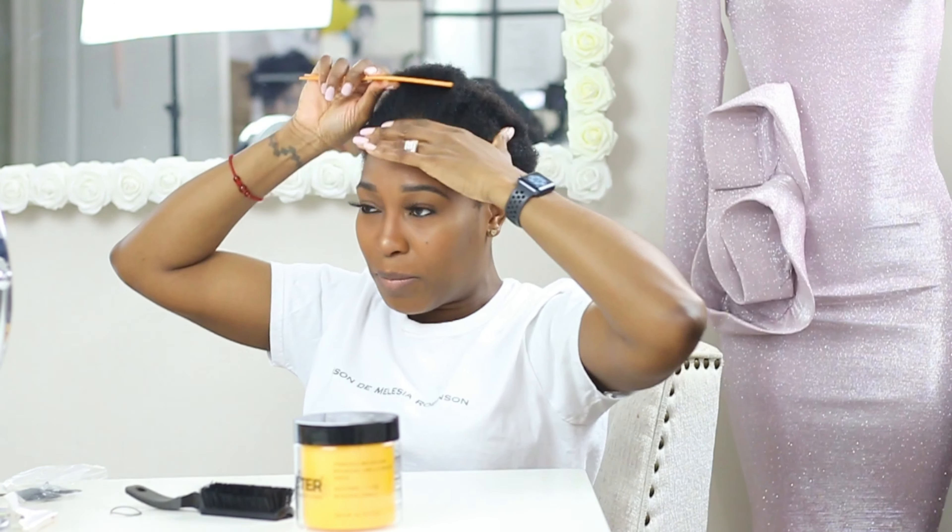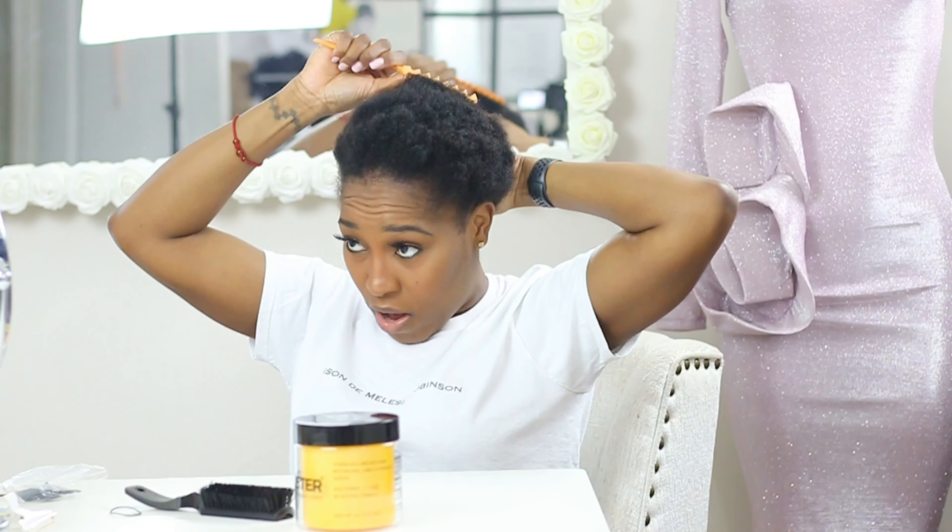Hey y'all, welcome back to my YouTube channel! Today I'm going to be trying another natural hairstyle. I did not pre-prep this so we're just going to wing it. We're practicing social distancing, but obviously my kids don't know what that is, so they're in here right now — you guys might see them pop in and out. The style I'm going for is a mohawk; I love mohawks, I think they are so cute.